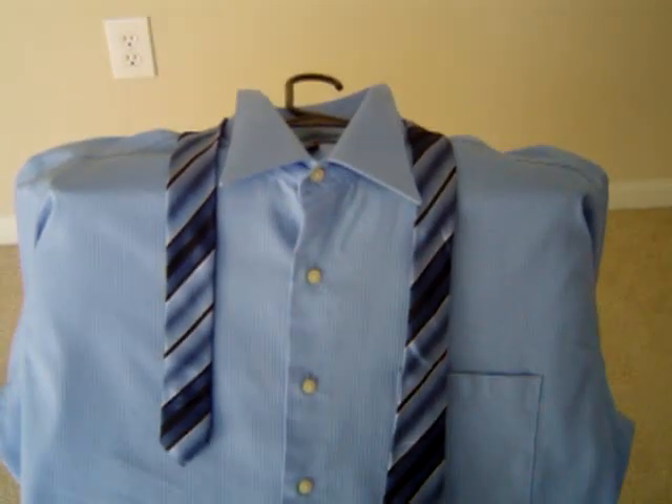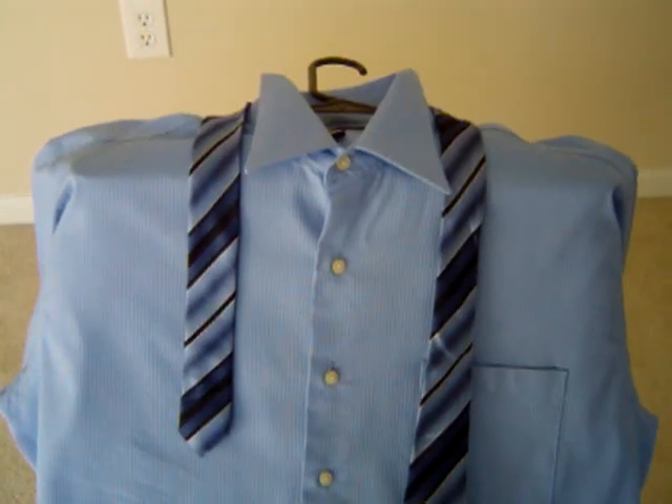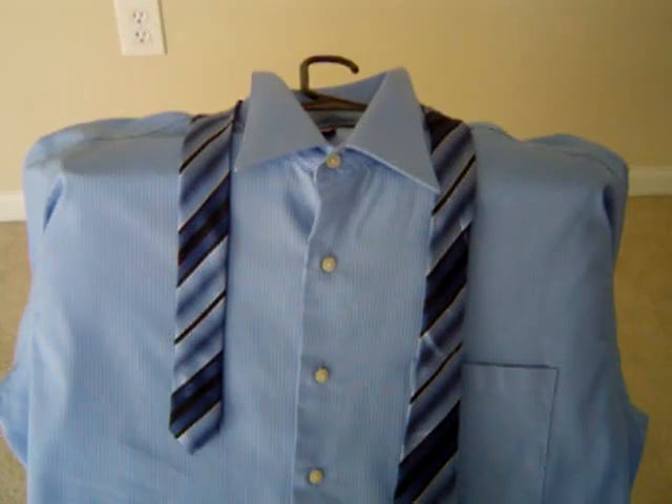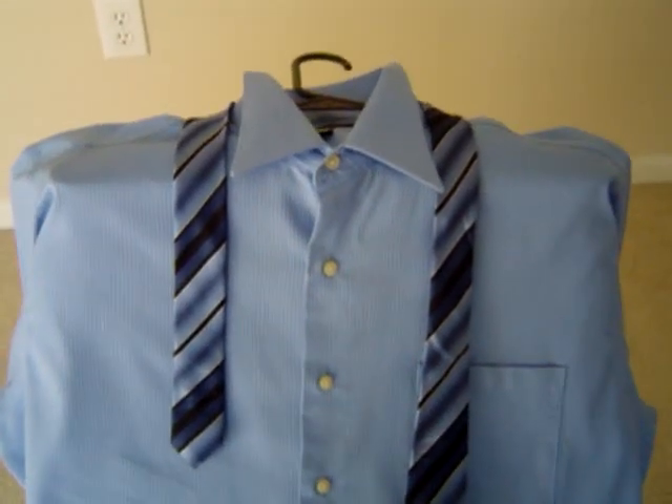So today, what I'm going to do is show you how to tie a tie from above. The camera will be positioned right above the tie. Okay, let's start.